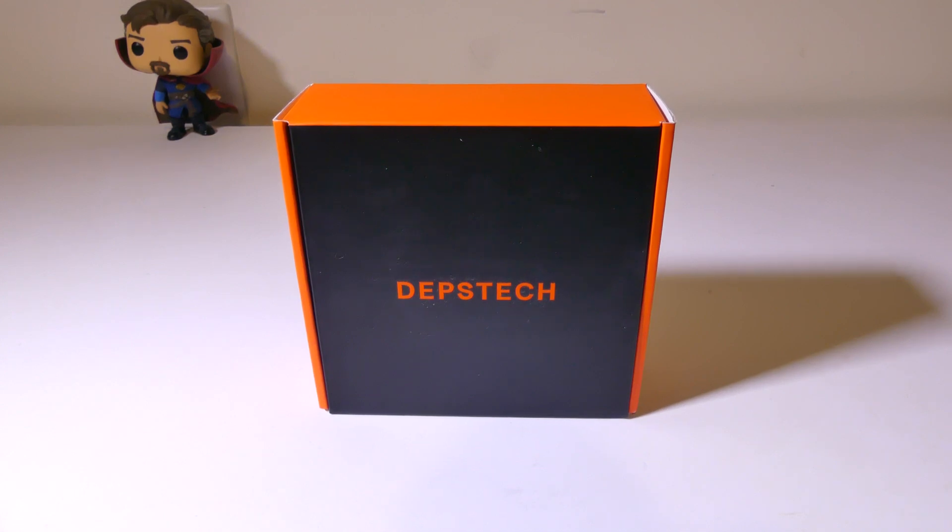Hey everybody, it's Luke over at Galaxy Tech Review, and today I've got a product from Depstek. This is the USB Type-C inspection camera, model number 86T-5MP, and you can pick it up on Amazon at the time of this review for about $35. I'll have that link in the description below for you guys to check it out.